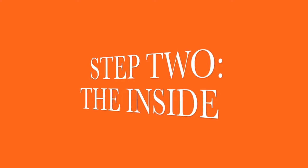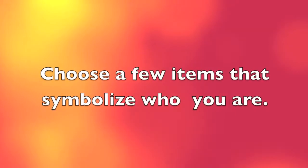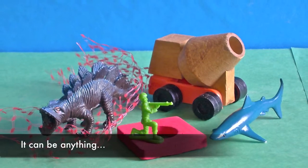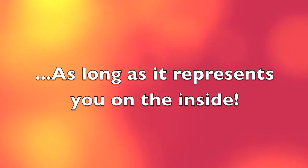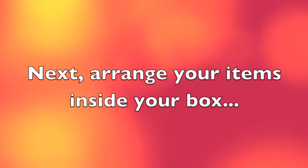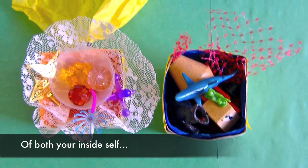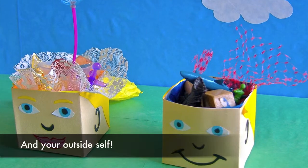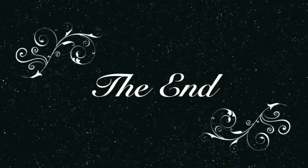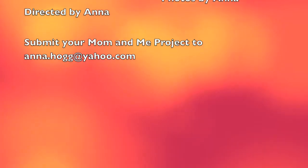Step 2: The inside. What do you look like on the inside? Choose a few items that symbolize who you are — it can be anything, as long as it represents you on the inside. Next, arrange your items inside your box. And now you've created a self-portrait of both your inside self and your outside self.